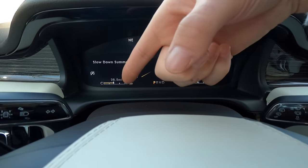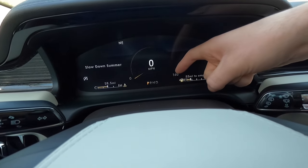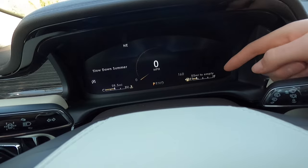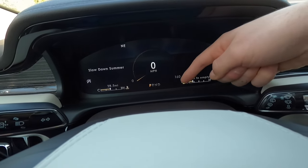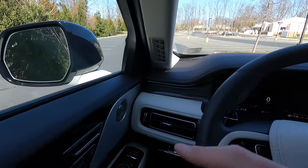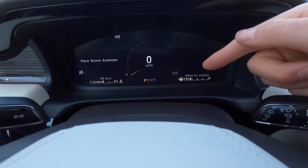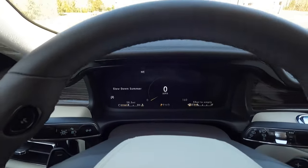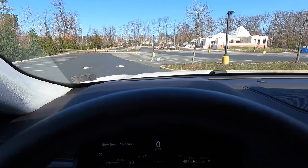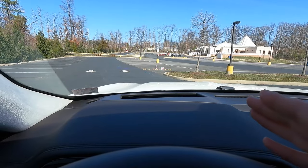The fuel gauge features a small gas pump icon pointing left, indicating the capless filler neck is on the driver's side. The fuel range is showing 55 miles to empty. This Black Label also includes a heads-up display showing the time, temperature, adaptive cruise control status, current speed, speed limit sign recognition, and fuel range — it's probably the most comprehensive HUD personally experienced. You can adjust the HUD brightness, position, and content through the dedicated menu.